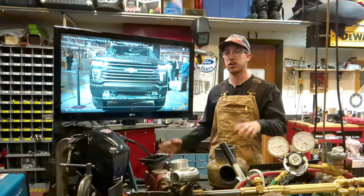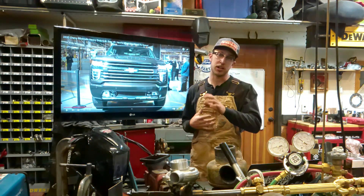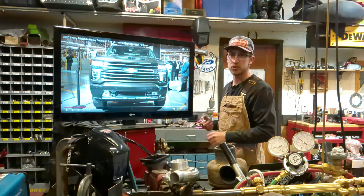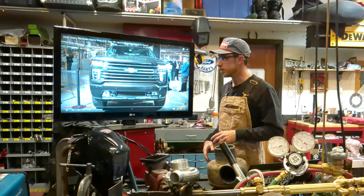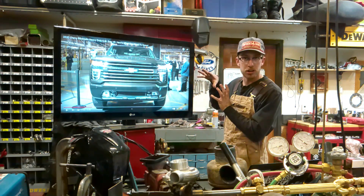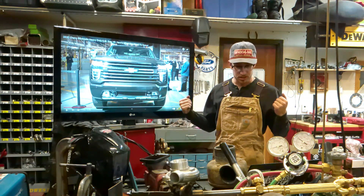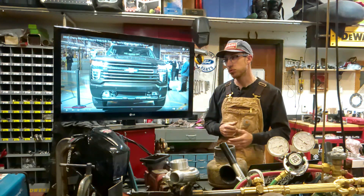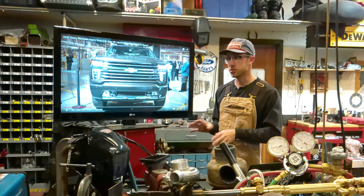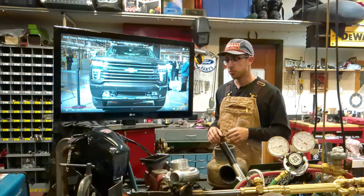Today we're going over the 6.6 gas engine. I get a lot of questions about it. I'm going to play this Fast Lane Truck video on the TV so we can kind of go through it. I don't own rights to it — these guys have a great channel on YouTube, very similar to mine but with about a hundred times better video production. They're not quite as redneck and unrefined as me.